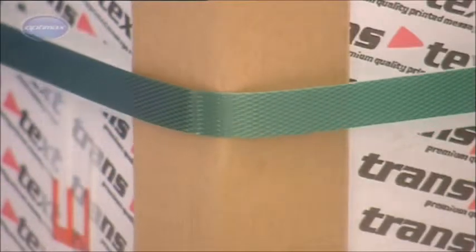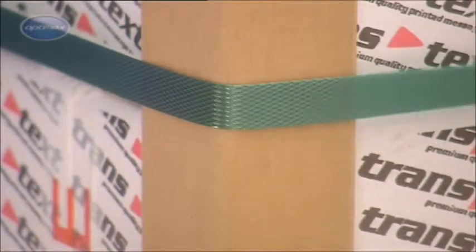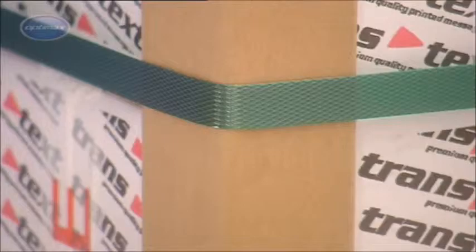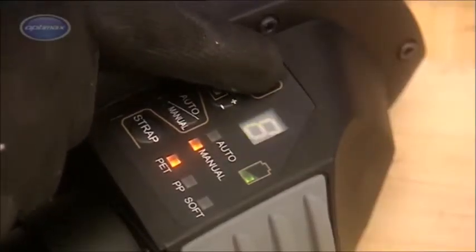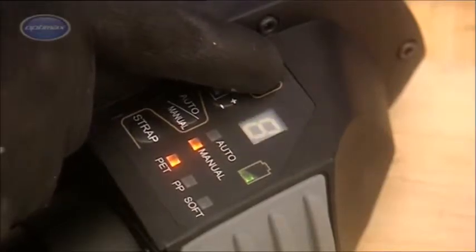The PET and PP settings can also be used for two different tension requirements using the same type of strapping. The sealing time can also be adjusted to allow for differences in strap type and thickness.